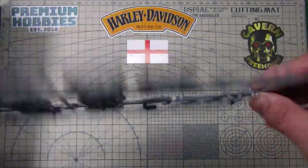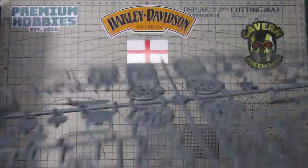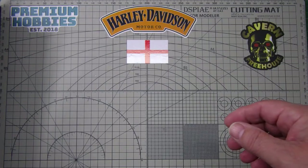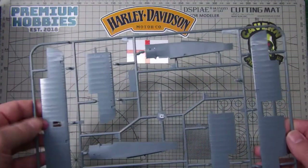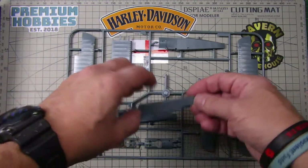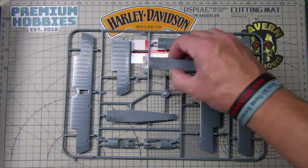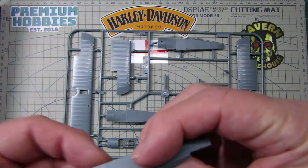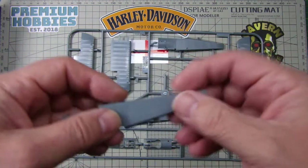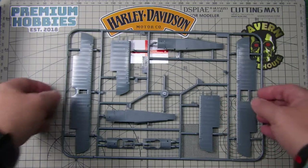Really good moldings overall, which is sort of what you'd half expect from Eduard. The fuselage parts — one part actually just fell off the sprue as I was picking it out of the box, and I did notice just a bit of flash there, which is pretty unusual. But hey, we can work with that, it's not a problem.